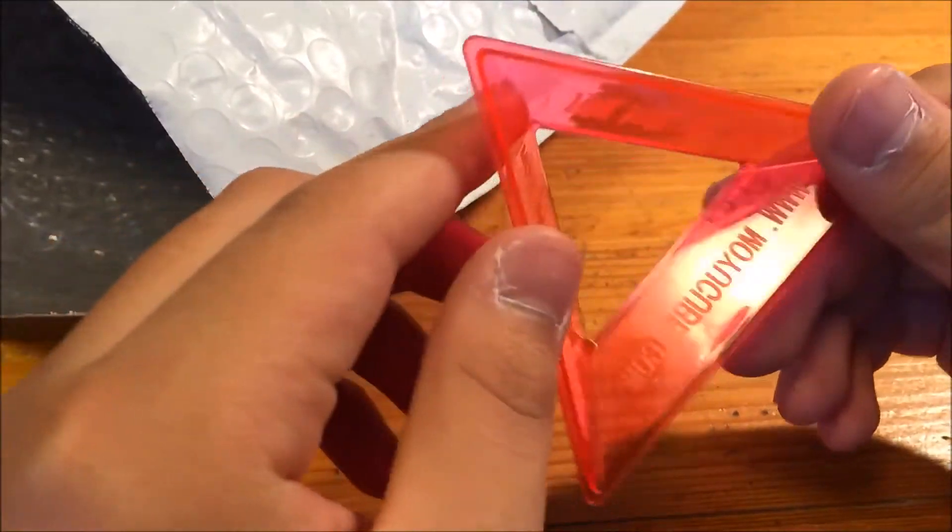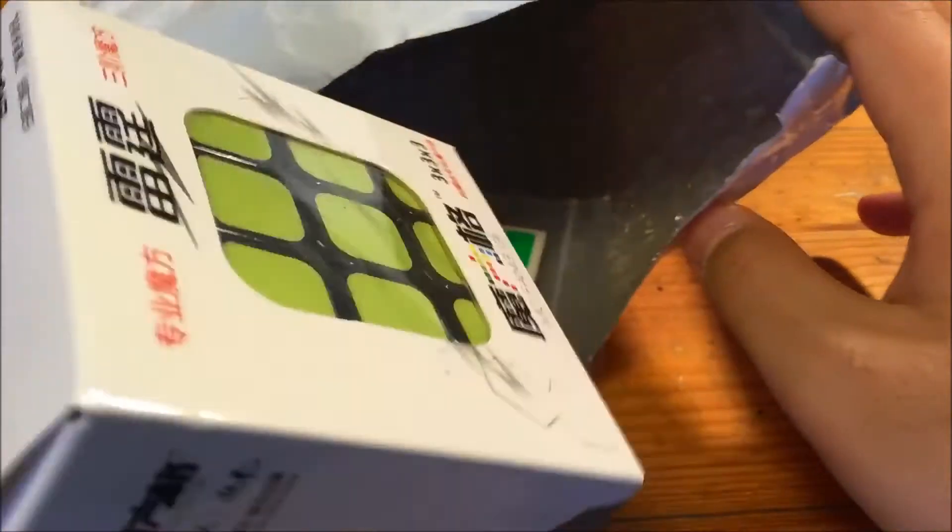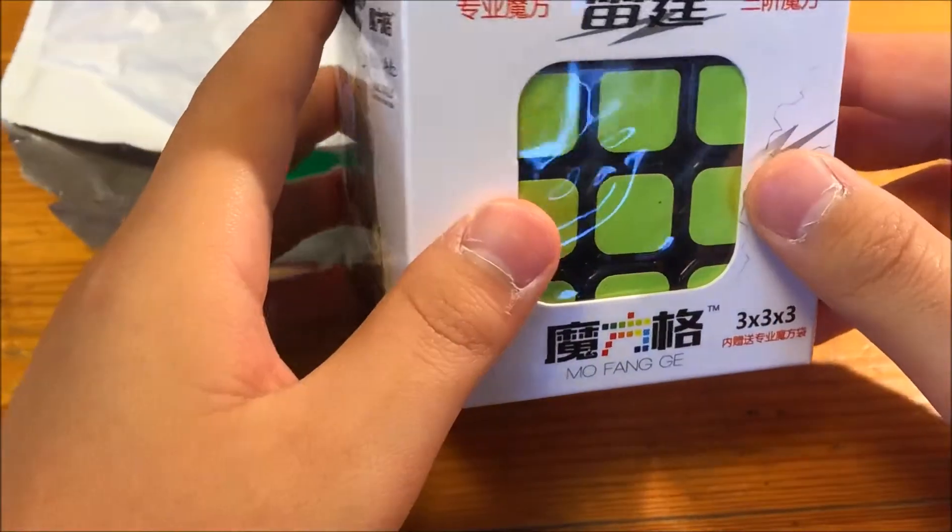Let's see what else we got in the package. So here we have a Moyu stand, and we also have the Chi Thunder Club. Let's open this up.